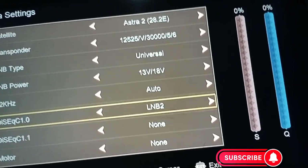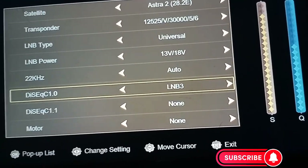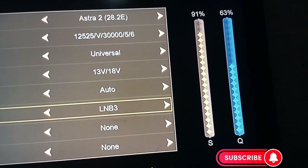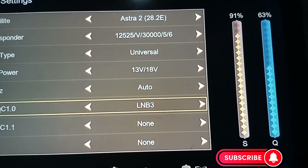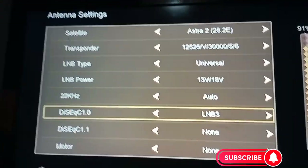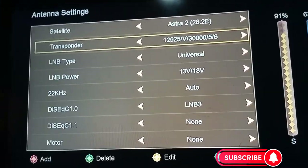Actually Multi TV is on LMB 3. You can see the signal: quality 63%, signal strength 91%. That's the cable signal confirmed for Multi TV. Now let's move on to configure 51 East.